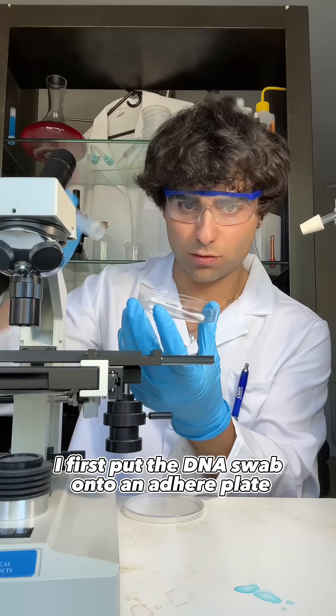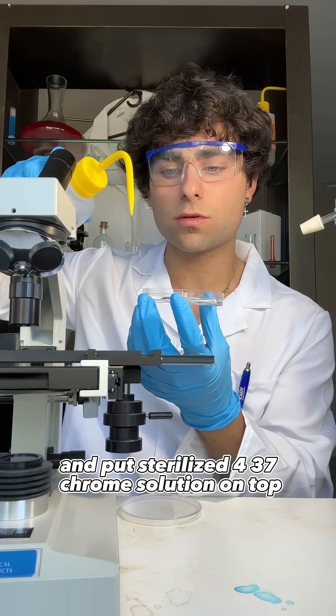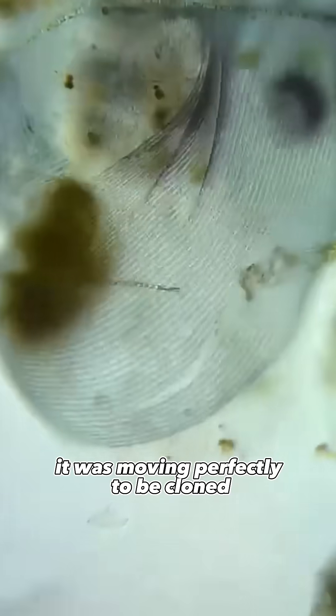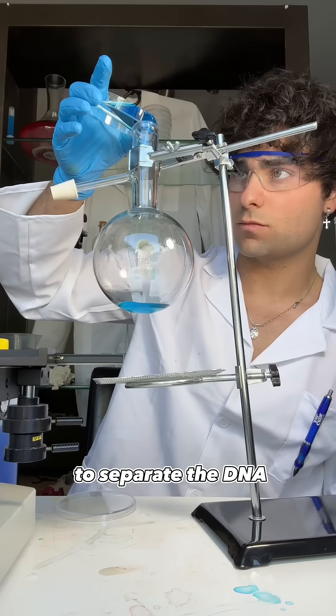I first put the DNA swab onto an Agire plate and put sterilized 437 chrome solution on top. I then put it under a microscope to make sure the DNA was alive, and yes, it was moving perfectly to be cloned. I then put blue phosphatid nucleotides on top to separate the DNA.